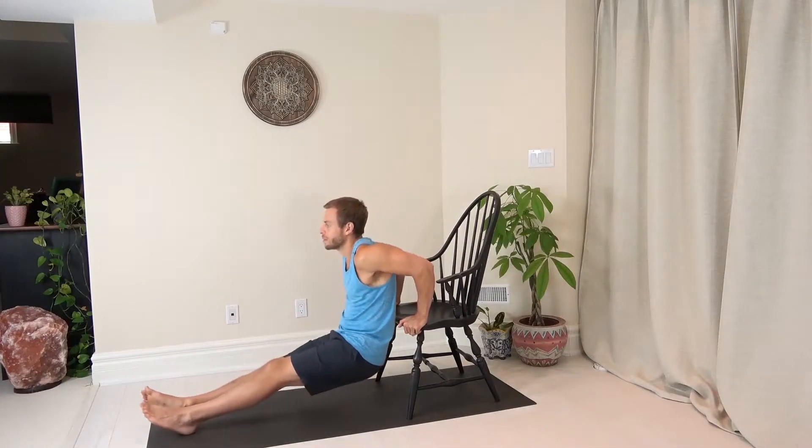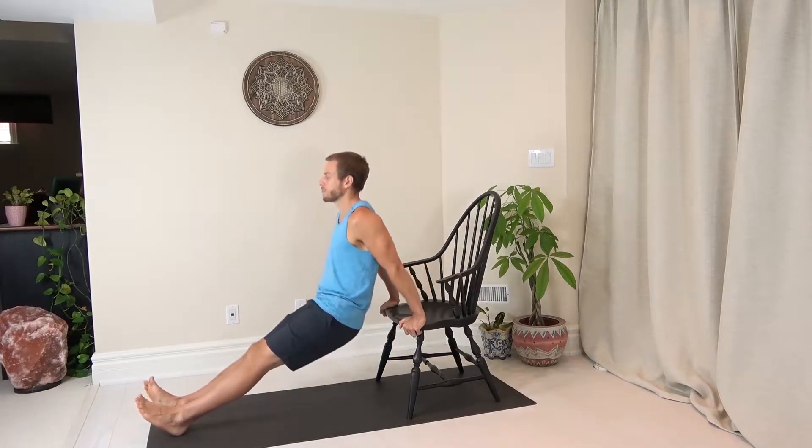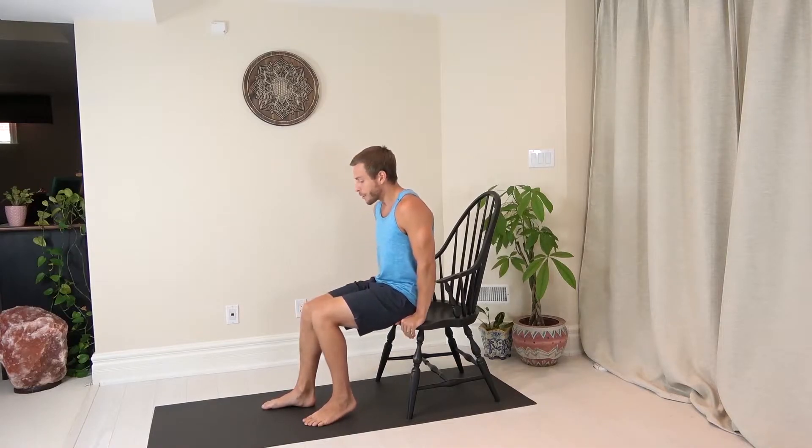Bench dips. You don't necessarily need a bench — a chair works absolutely fantastic. What we're going to do here is place your hands on the chair so they are facing backwards. You're then going to bring your hips slightly off the chair.